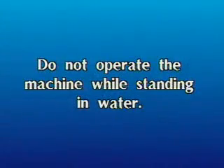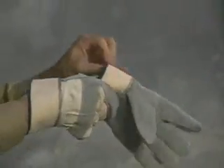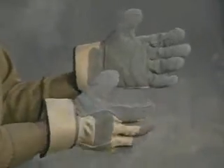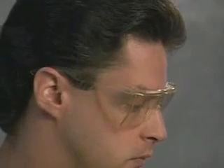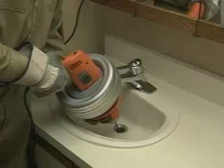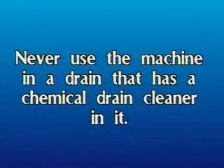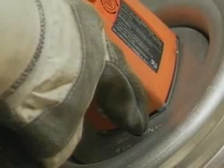Do not operate the machine while standing in water. Wear leather gloves to protect your hands while handling the cable — do not use cloth gloves. Wear safety glasses or goggles to protect your eyes from any debris from the rotating cable or drain opening. Serious injury can result if the Super V is operated by more than one person at a time. Never use the machine in a drain that has a chemical drain cleaner in it.